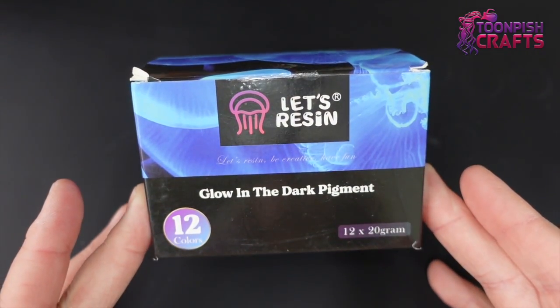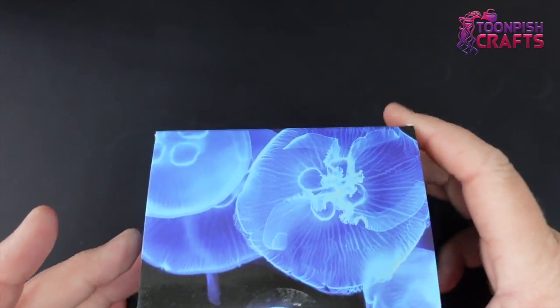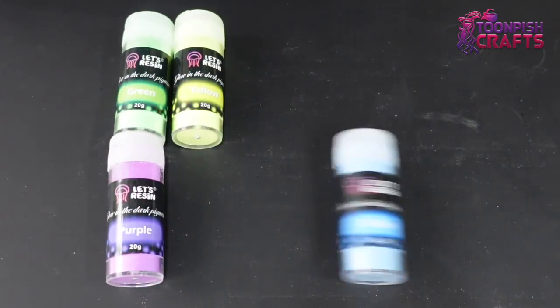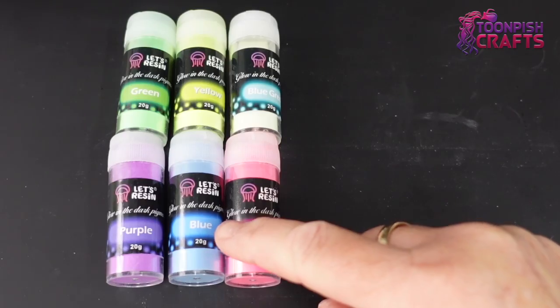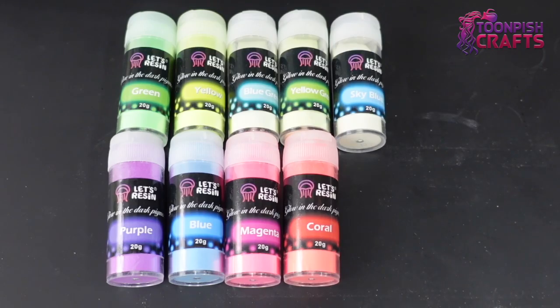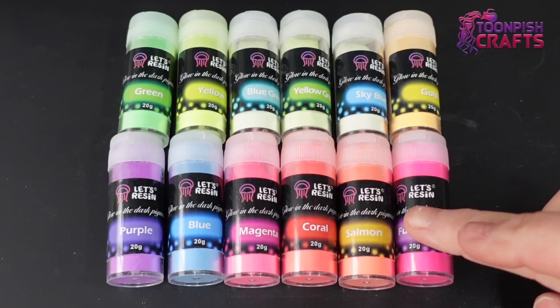I have used glow-in-the-darks before and the ones I've used have sunk — I'm pretty sure they all do — so I'm going to play around with them and see which ones come out best. The Let's Resin glow-in-the-dark pigments were purchased from Amazon, as it's pretty much the only place in the UK we can get them. The colors are purple, green, yellow, blue, blue-green, magenta, yellow-green, coral, sky blue, salmon, gold, and fuchsia.